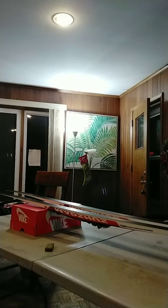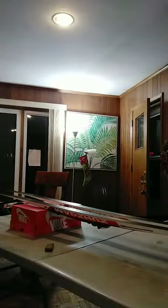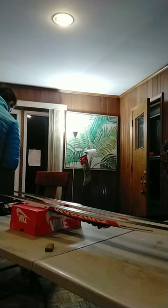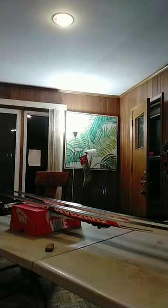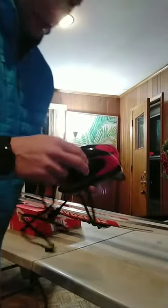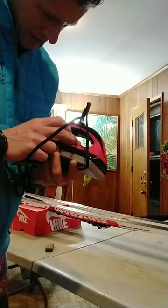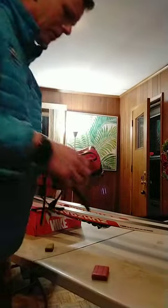I'm going to get my wax iron here. The wax iron — you're supposed to set it to the temperature for your wax. The wax I'm going to put on is a red wax made for temperatures about what we got this weekend, and it says to set it to 125 degrees.